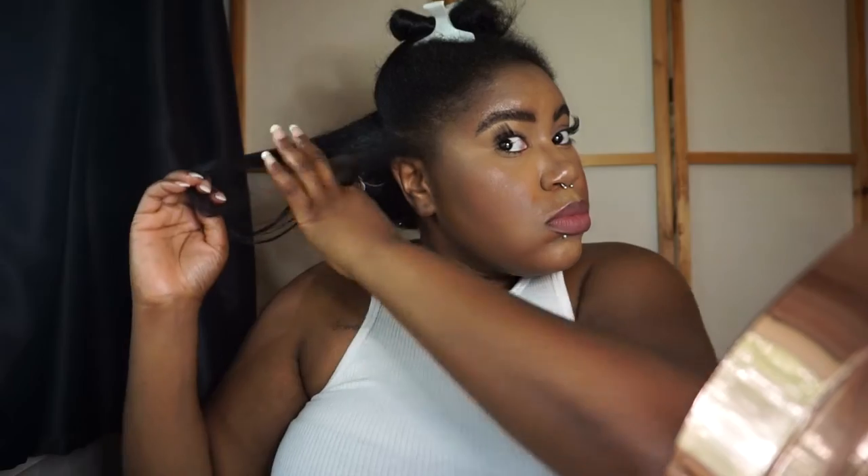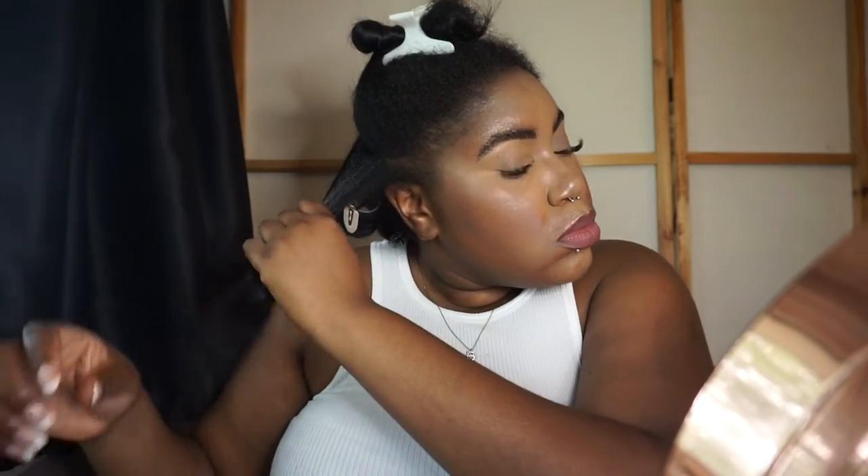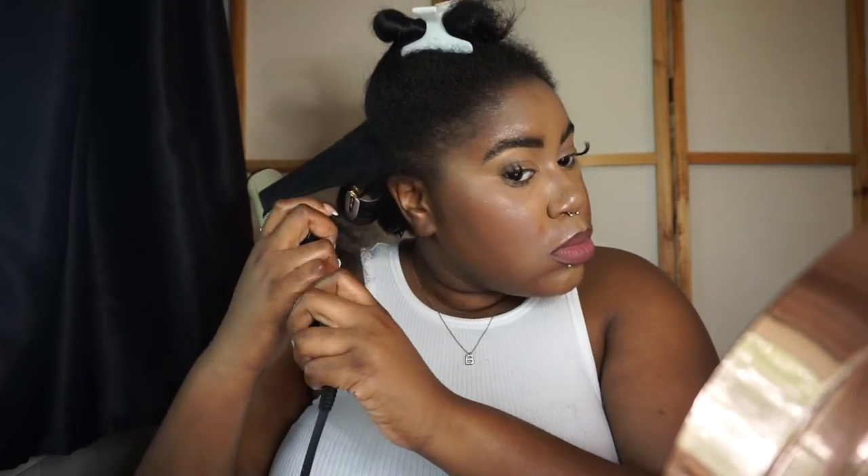Just place the curlers in and go about your day. Nobody cares — every girl pretty much knows that you're prepping your hair for some sort of occasion.